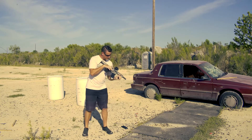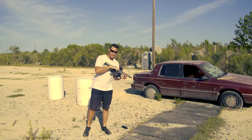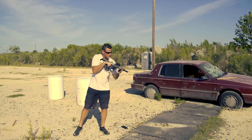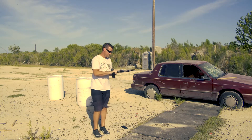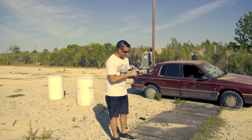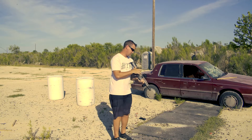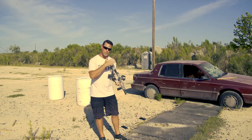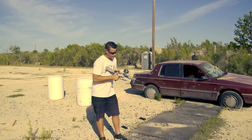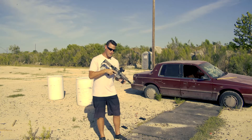I noticed it had a last-round bolt catch — it didn't hold it all the way back but it did stop to let me know I was out of ammo, which is cool. This thing runs great. One thing I noticed is you've got a forward assist here, and typically that does nothing on 22 conversions, but it actually works here. There's a little plastic shroud over the bolt carrier group with serrations just like a typical AR bolt carrier, allowing the forward assist to actually function — first time I've ever seen that on a 22 AR setup.